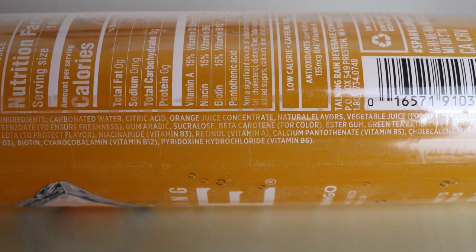Let's look at the ingredients to determine if there's anything we want to avoid. The ingredients are: carbonated water, citric acid — we're good with that — orange juice, natural flavors, and vegetable juice. Again, there's a little bit of juice in this product.